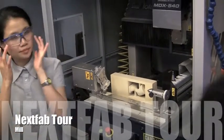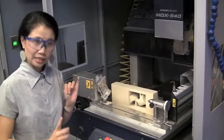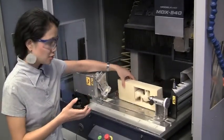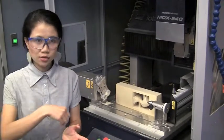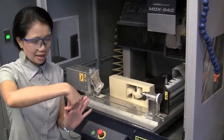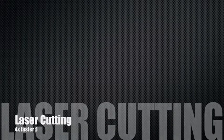It has four axes — X, Y, and Z being the standard three, with the fourth being rotation. This gives you a lot more flexibility in terms of fabricating something really intricate. X, Y, Z only gives you a direct angle straight into the material, but having the capacity to rotate the material lets you achieve fine details.